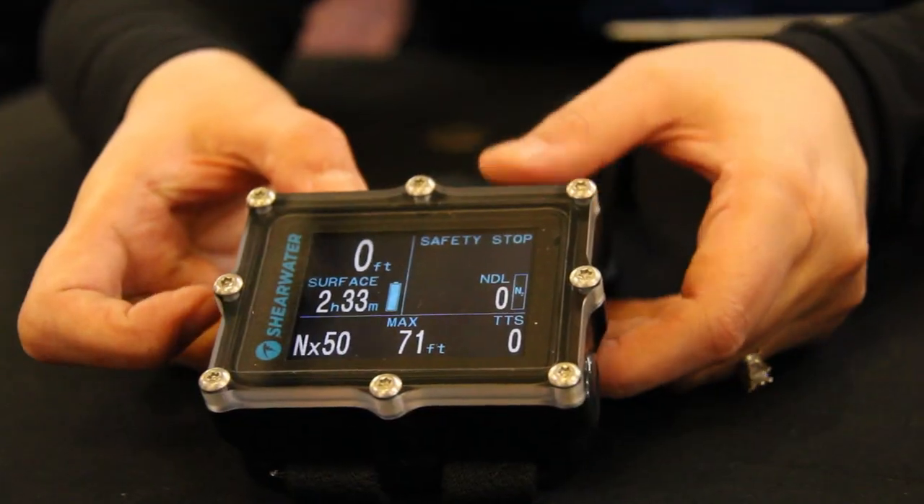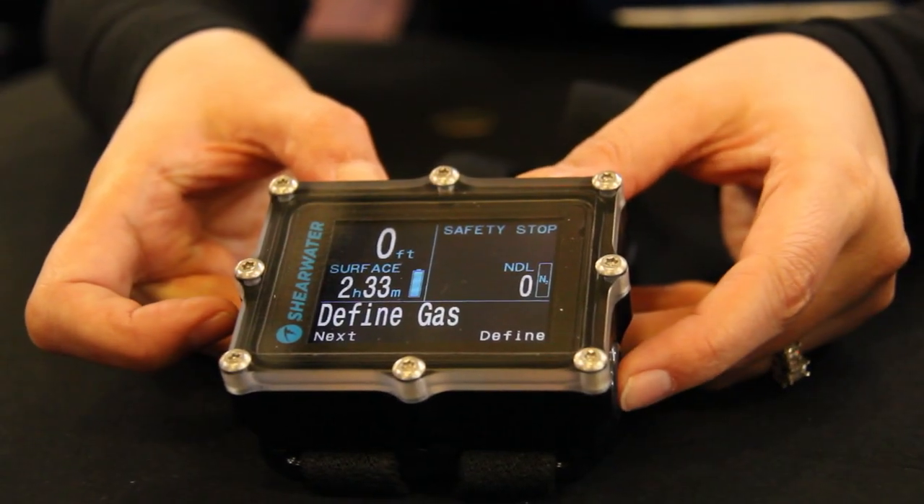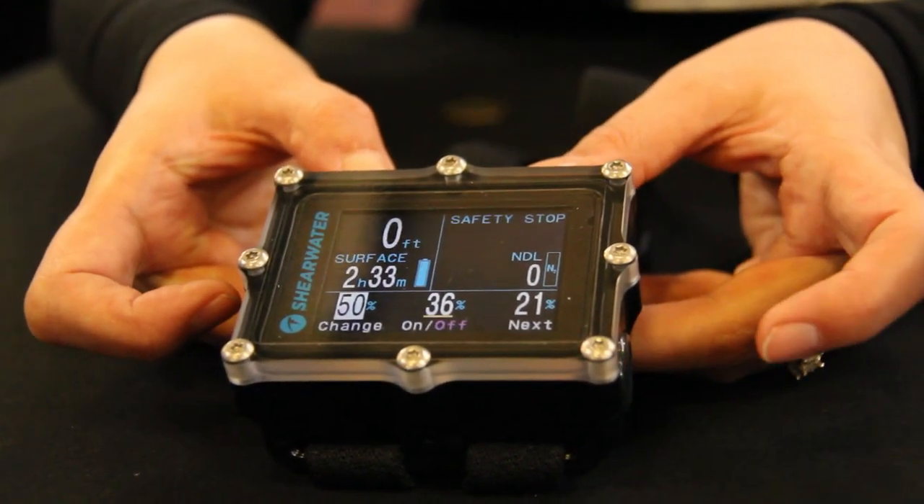Our recent firmware update is the recreational update. So instead of the traditional 5-gas air nitrox trimix computer, you can easily change a setting and you have an air and nitrox 3-gas computer.